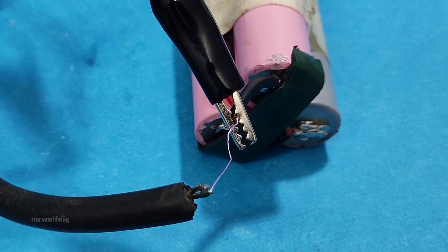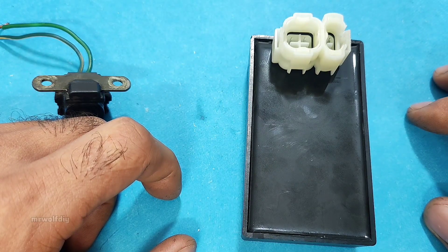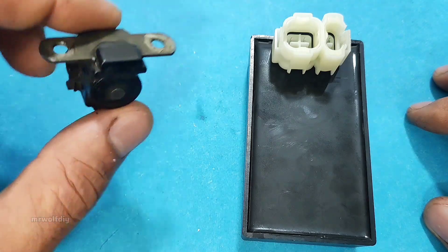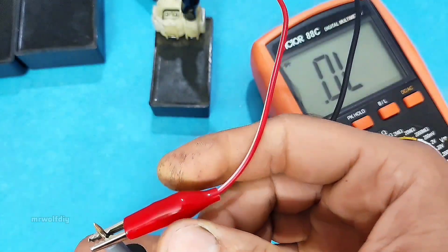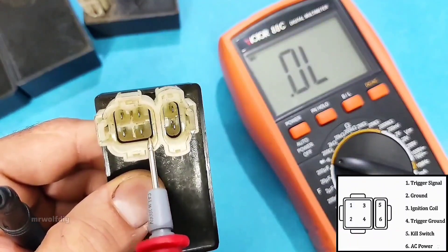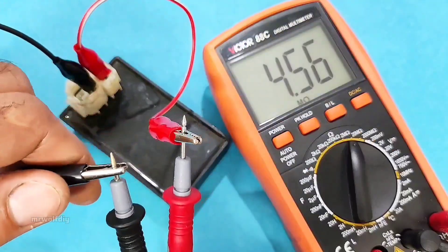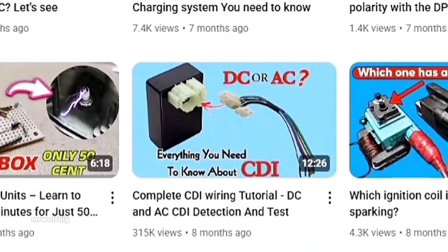A blue spark is great. But if the spark is yellow, red, or thin, the coil is probably weak. A weaker spark can cause a lot of issues, like a faulty CDI among other things. If you want to check the CDI unit yourself, you can watch the CDI test with multimeter video — I put the video link in the description. You can check it out, and I'll see you next time. Thanks for watching.